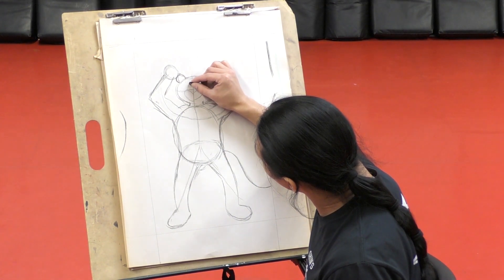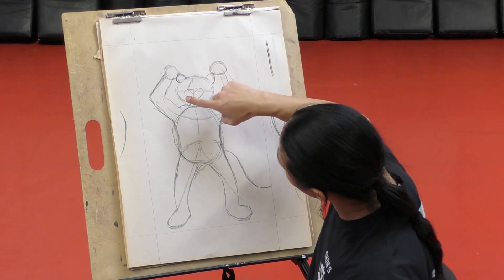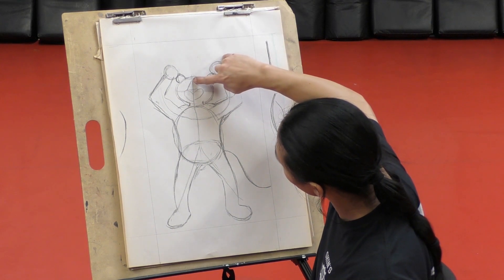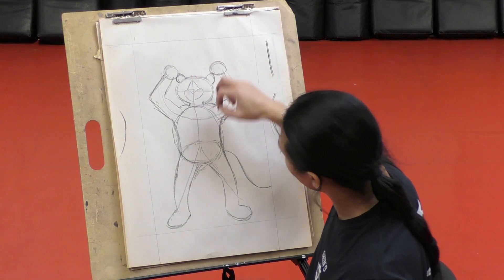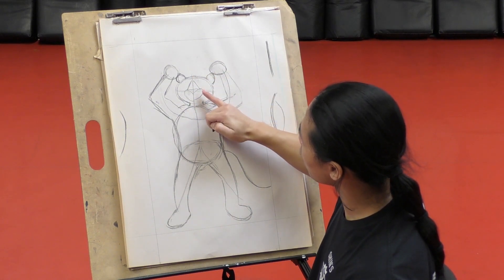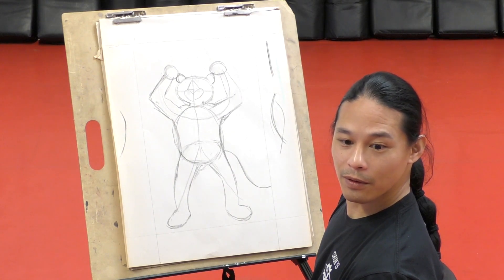And then you guys are going to draw a line. You see where that line in the middle is? You're going to draw from the tip of the heart to the top right here. You don't have to go all the way to the top, but you can if you want. So it's kind of like a teepee - you have two triangles, a triangle pointing down and a triangle pointing up.